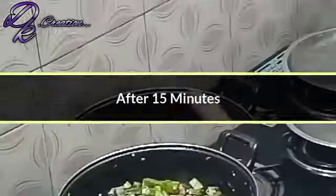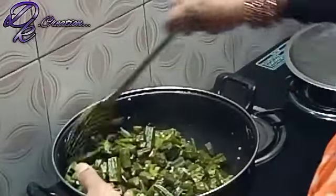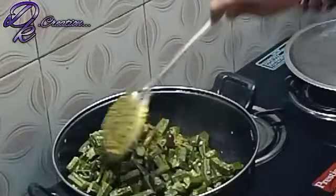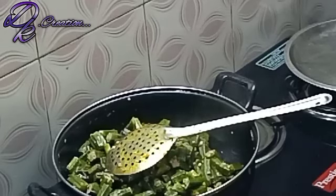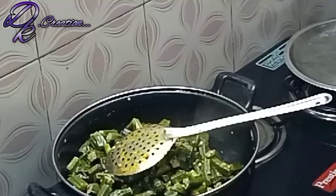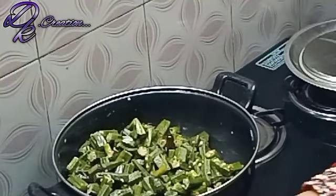It has been about 15 minutes frying. It has been very well fried and has turned a nice golden color. I have given it 4-5 whistles and left it under pressure.